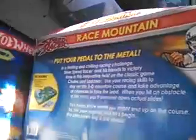Alright guys, we got an unboxing of Speed Racer, and I just thought this was interesting. There's what it says: 'Pedal to the Metal, Race Mountain.' So let's open this up.